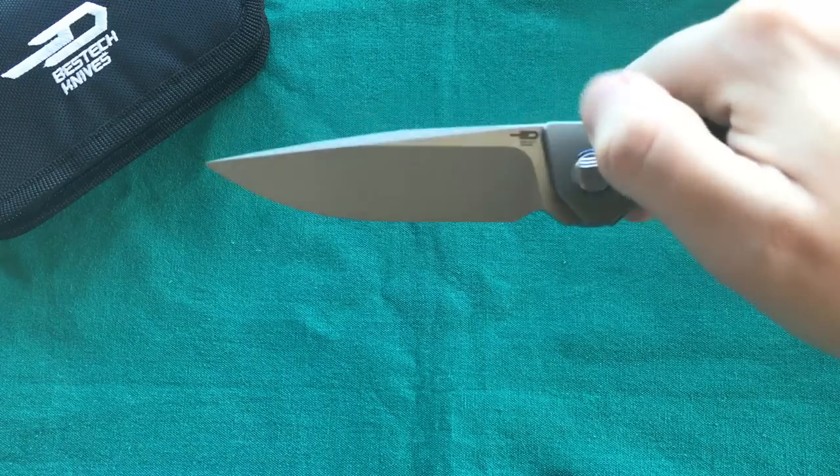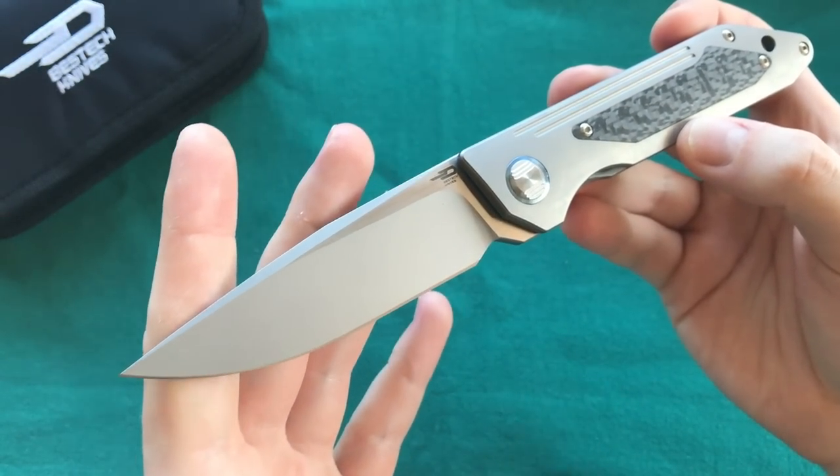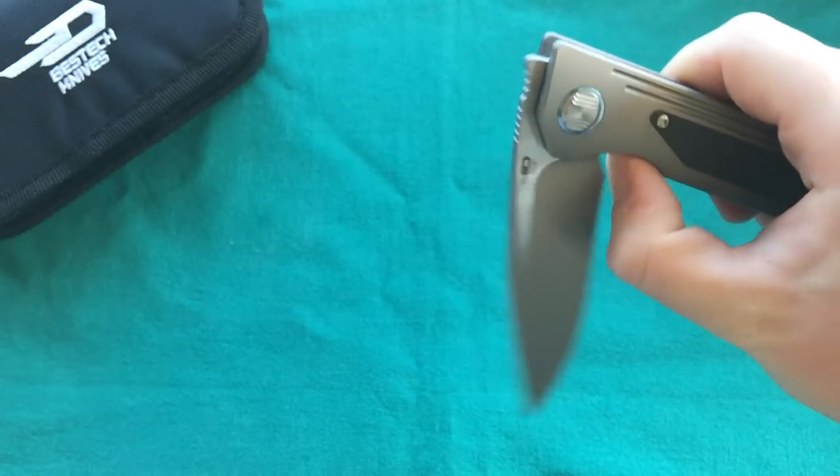Today we're going to look at an offering in their higher-end titanium and S35VN steel line. This is a very special model — it's pretty new, and it features an opening mechanism that is really having a moment in the knife community: the front flipper. The knife is the Bestech Knives Shinkansen, and it has a very nice, slender design.